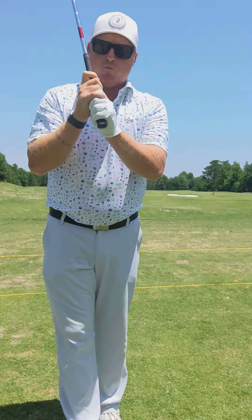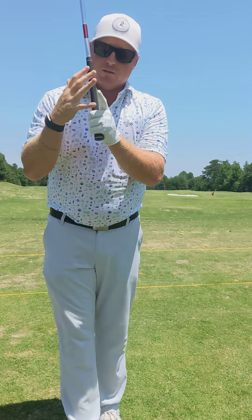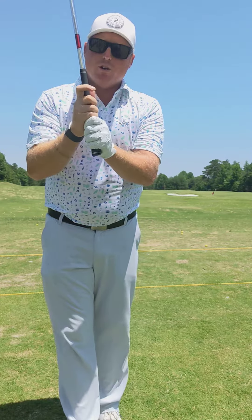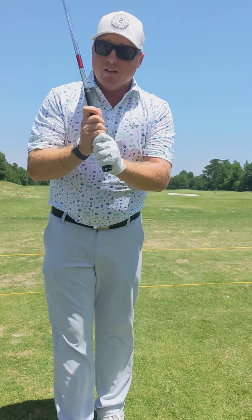Now, how we connect our hands from here is going to be important. You can do overlap, you can do interlock — which is my index finger and my pinky connecting this way — or you can do baseball. As long as our hands are together, we have a locked grip and the thumb is covered, we can be successful.